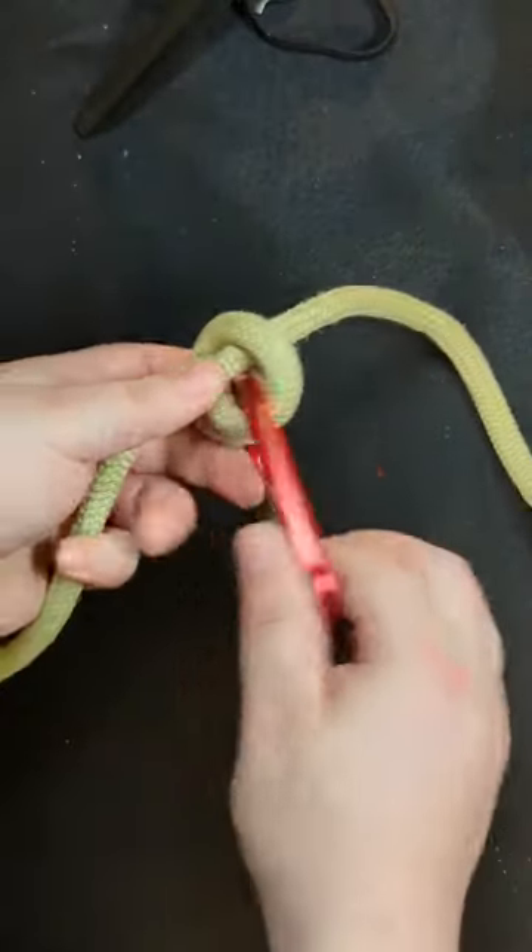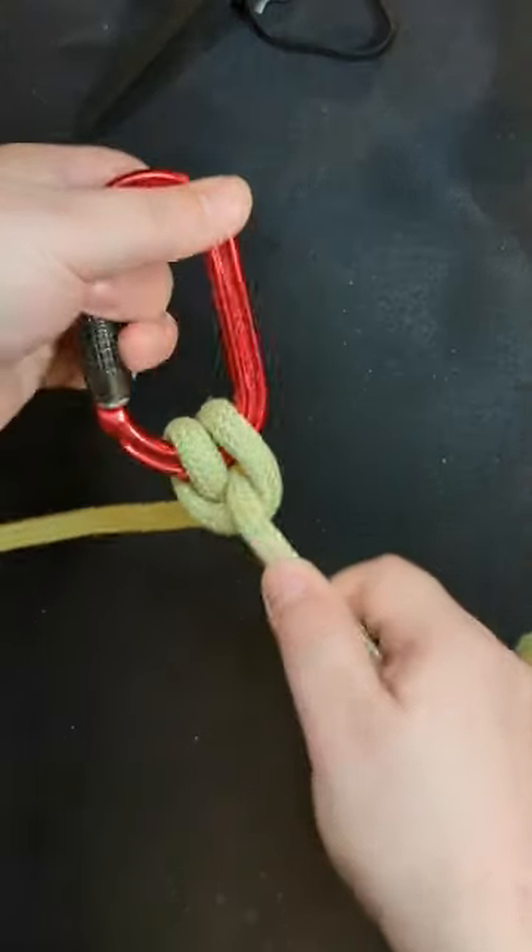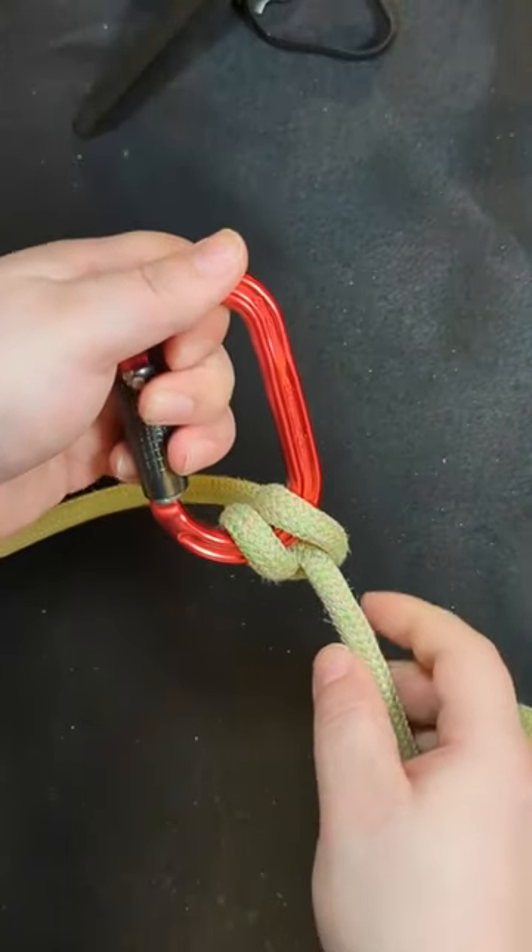Now you've created a clove hitch, so whether you pull on this strand or this strand it's not going to budge.